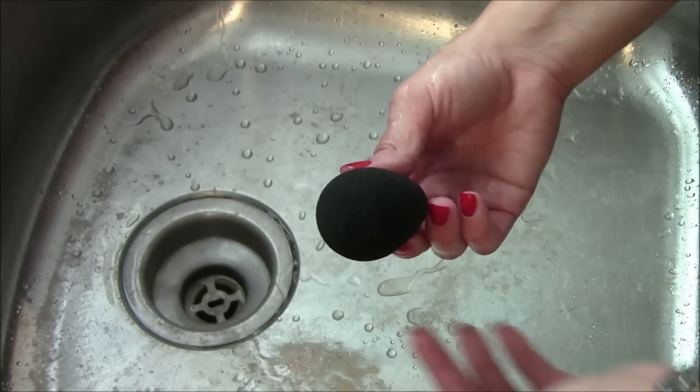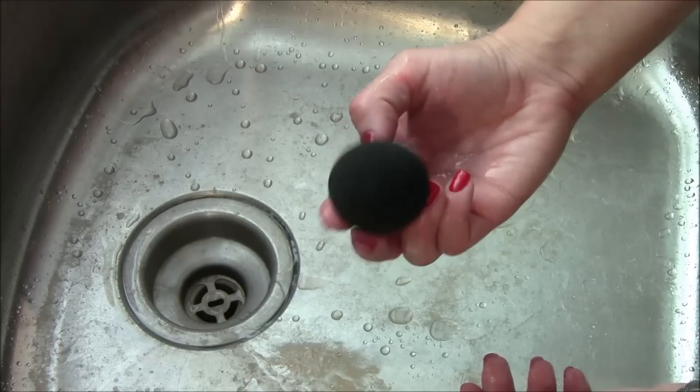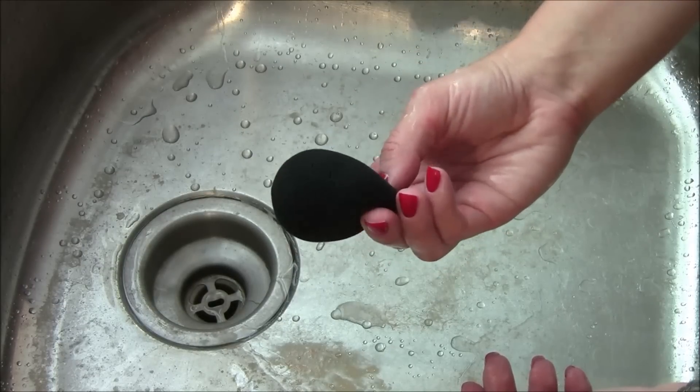And now you have a truly clean beauty blender — all of that foundation is out and it's really deep cleaned. That is how I deep clean my beauty blenders. It's so easy to do and takes very little extra time to fully get all of that foundation out. The Mary Kay eye makeup remover is perfect for it. If you're interested, I'll put a link below where you can order it. If you have any questions, feel free to ask, and I hope you have a good day — see everybody.